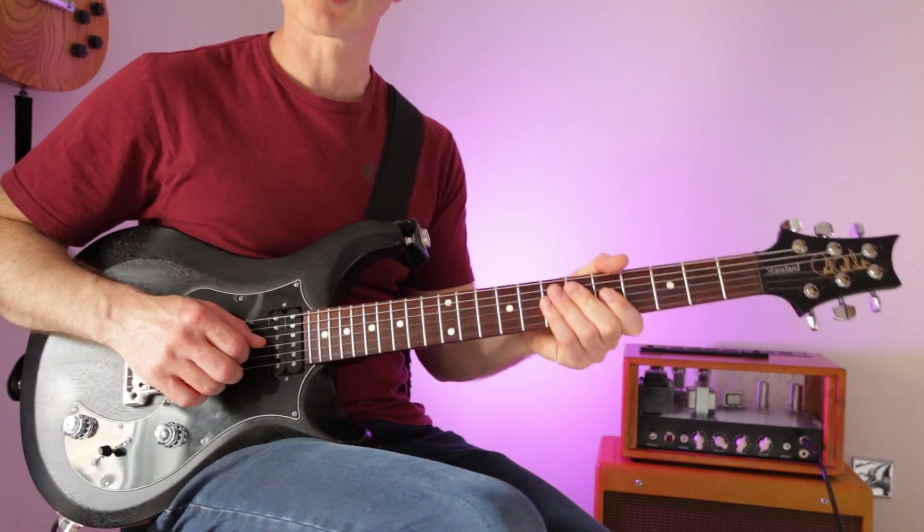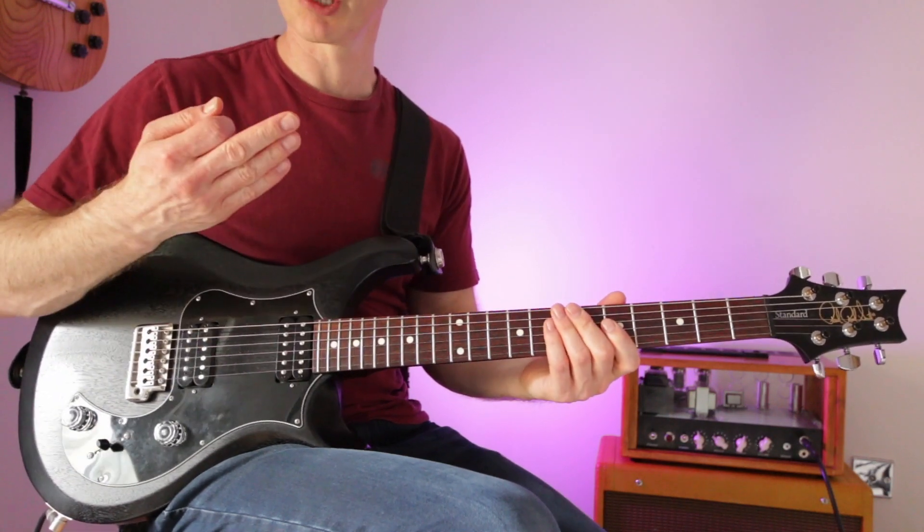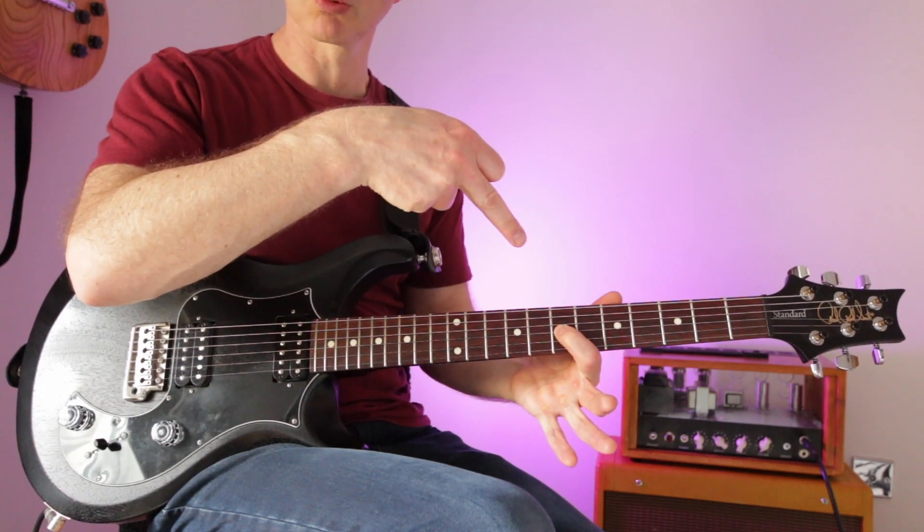The first legato technique we'll look at is sliding — simply where you slide from one fret to another. I don't need to pick the string twice for each fret; I just pick it once and then this hand takes over and does all the work.